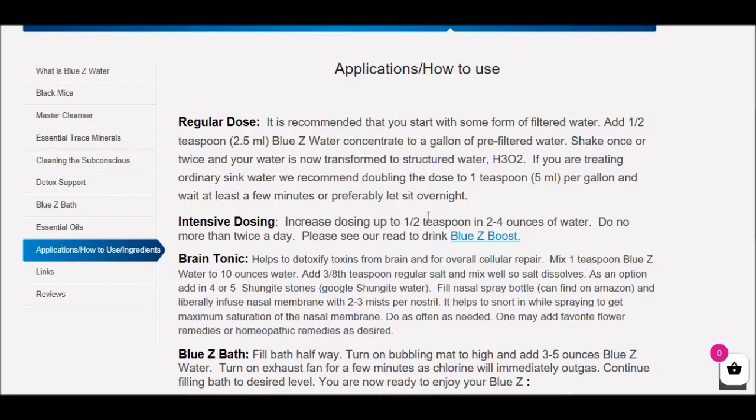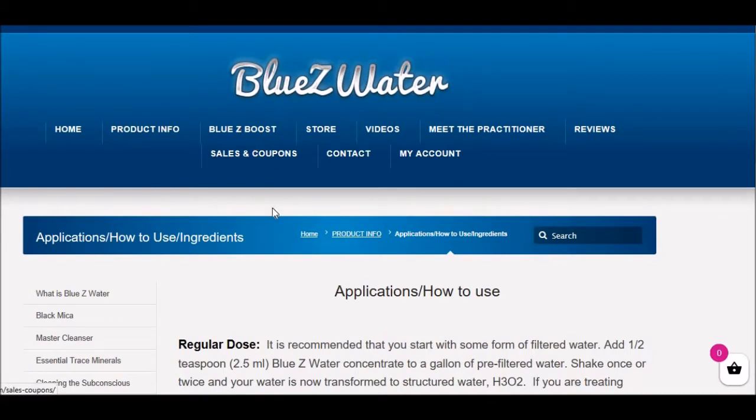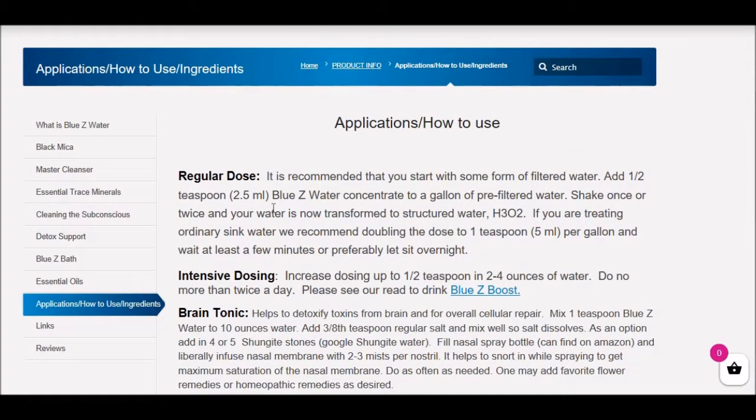You can work up to that intensive dose, and that's what we sell in our Blue Z Boost product, which is on our website. You can buy that ready made. It's kind of like the five hour energy drink, but way more profound. You can also make your own intensive dosing and work up to this dosage.